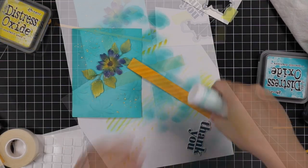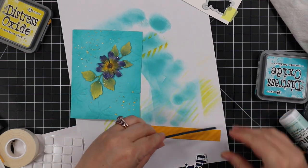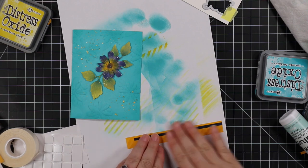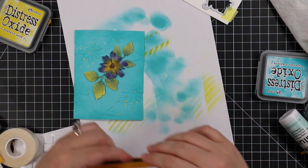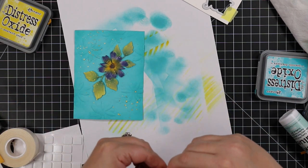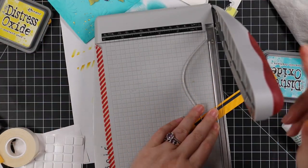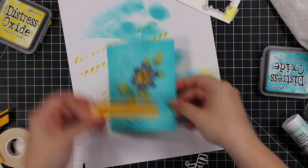I trimmed down a teeny little strip from a scrap of navy cardstock, adhered that together, made a little mark with my fingernail, and then cut it on an angle with my paper trimmer. That way I can get those colors in and it'll also help ground the sentiment.